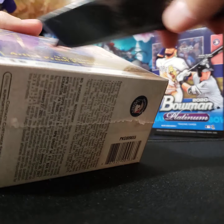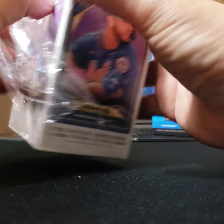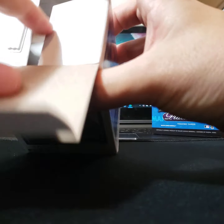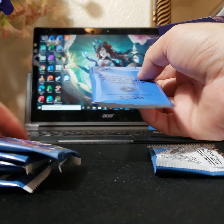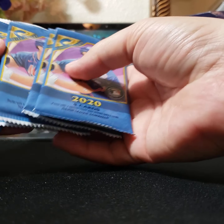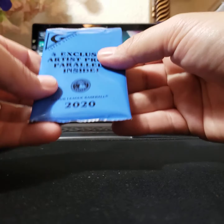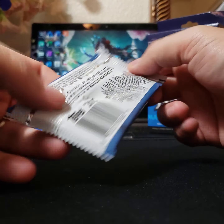Maybe this one would be better — four exclusive artist proof parallels per box. Let's check it out. I assume this one will not be one pack. It says 'The Art of Collecting, 2020.' Oh, this is like a blaster box. Four cards per pack — this one must have the four exclusive artist proof parallels inside.